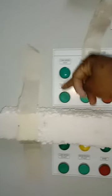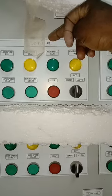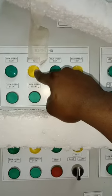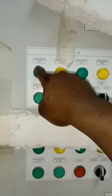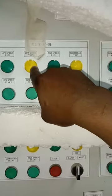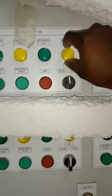The first section is for one particular jet fan, JF-01, designated B2TJF-01. It has indication lights for low speed run, low speed trip, high speed run, and high speed trip. The low speed run light indicates the fan is running on low speed, and the low speed trip light indicates the fan has tripped.